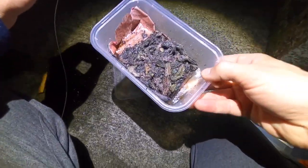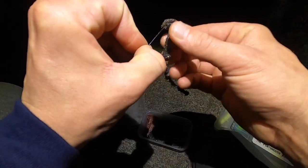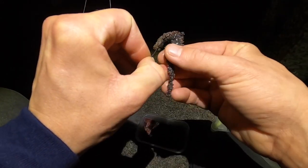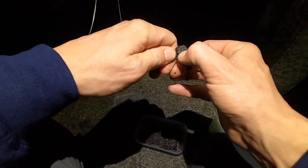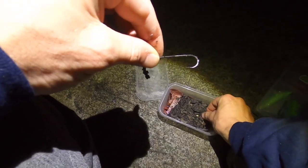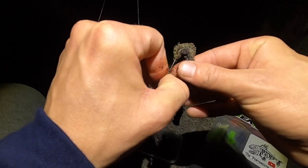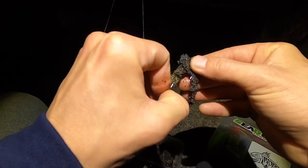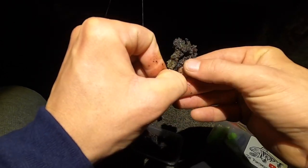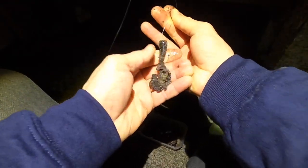Got a little bit of old salted ragworm here, I'm just gonna put it on and hope for the best. It goes rock solid with a bit of salt on it, so fingers crossed we can get a fish with that. I'm more hoping for a squid tonight so we can do a little cook-up in the morning. Come on you beauties — that's all I'm doing, a couple of worms on a hook.